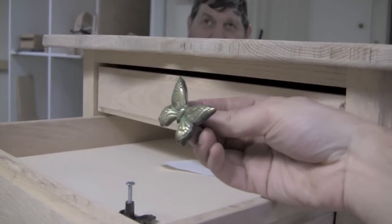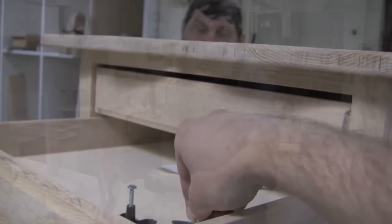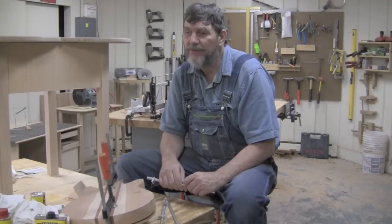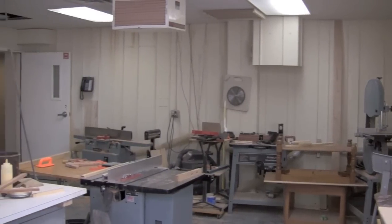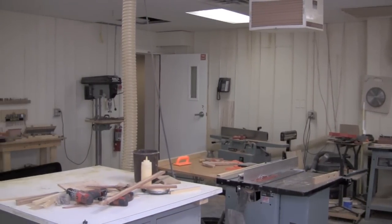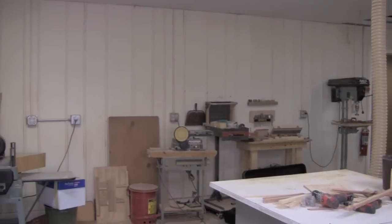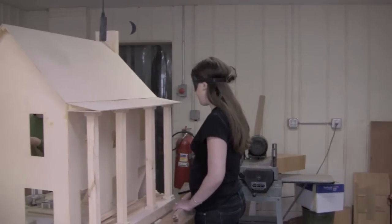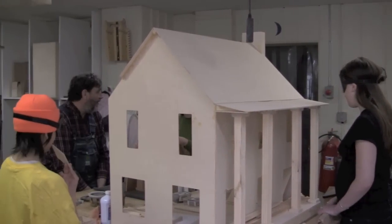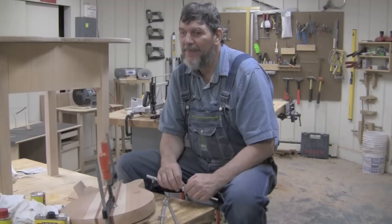The butterfly table next to me is one of our students' projects — she started it maybe four or five months ago. It's her first woodworking project ever. She just graduated from high school and came here wanting to improve her blindness skills: computer skills, Braille, cane travel. Industrial arts is the added bonus that gives people confidence and skills they may not otherwise possess.